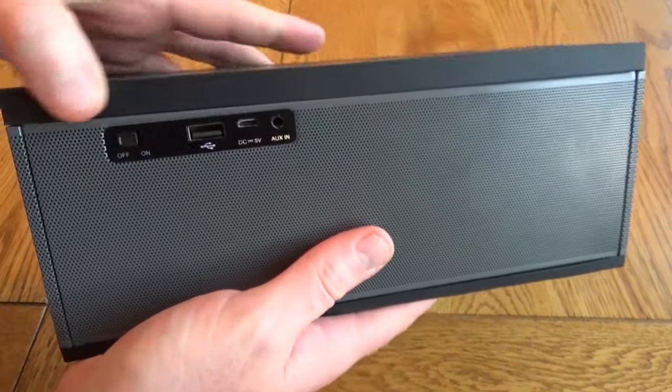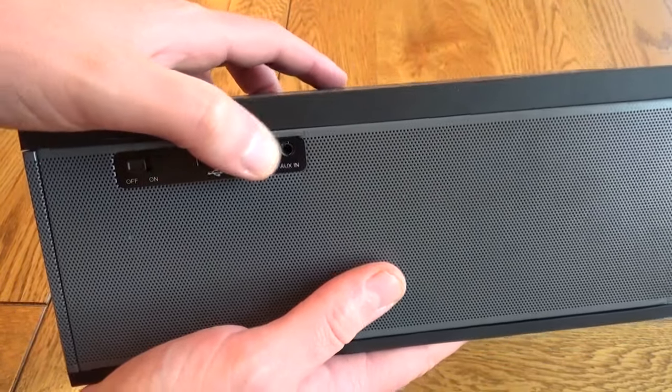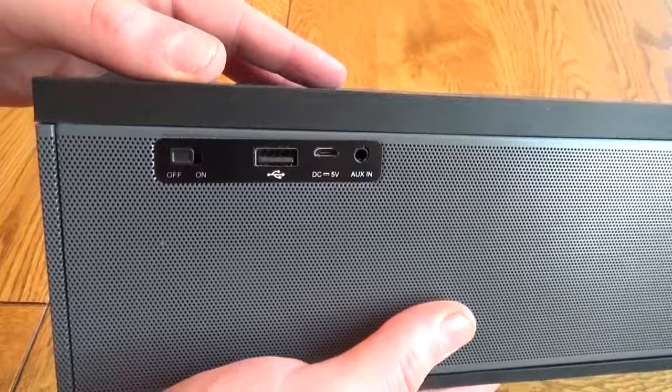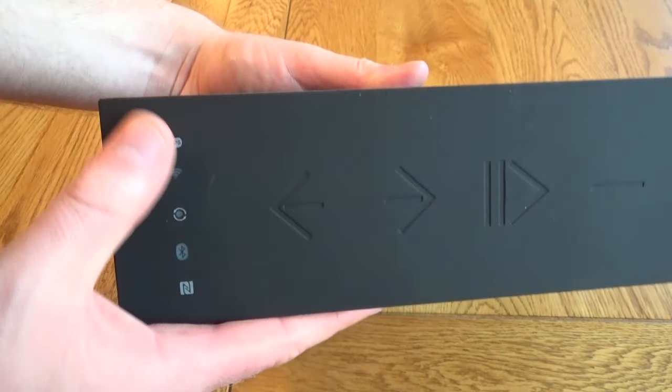On the WS300 there's no micro SD card slot. There's still the on/off button, but there's a USB out which can be used for charging your phone. It still has the same nice chunky buttons on the top, and the indicator and status lights are the same as well.